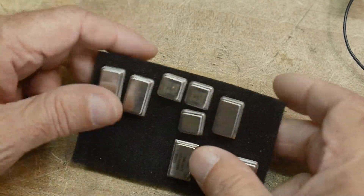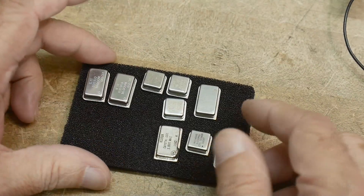What's on the bench today? We've got some oscillators, these canned oscillators. I love these things.